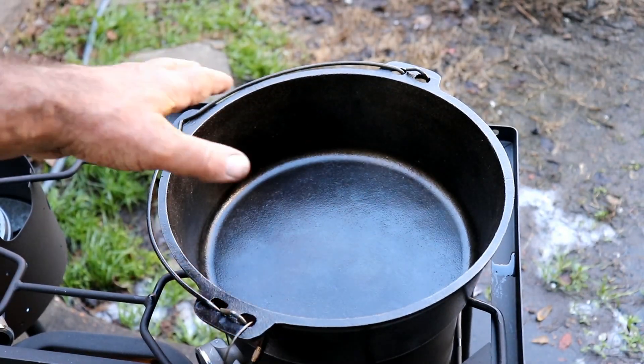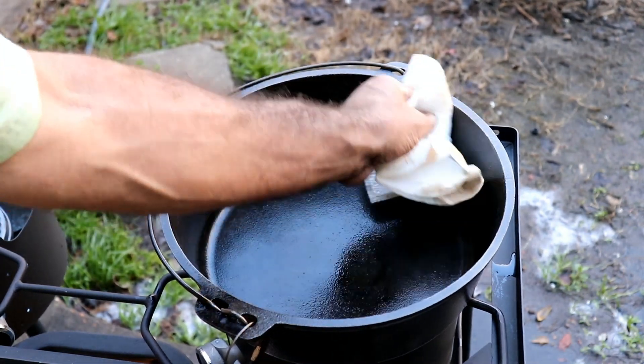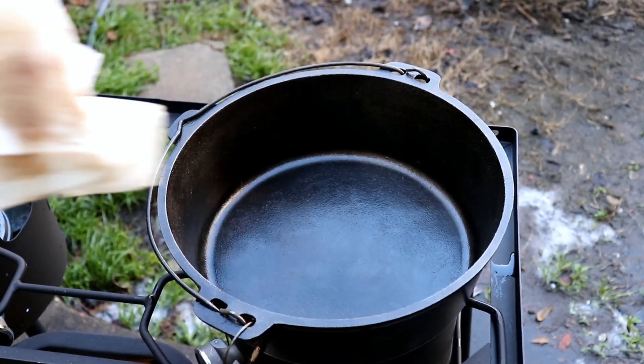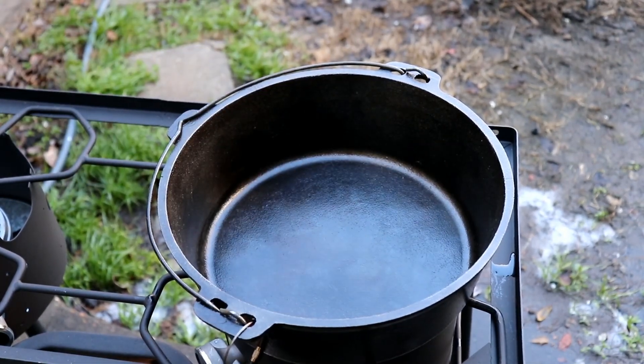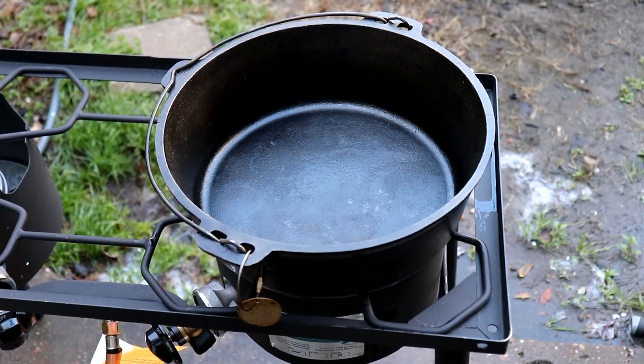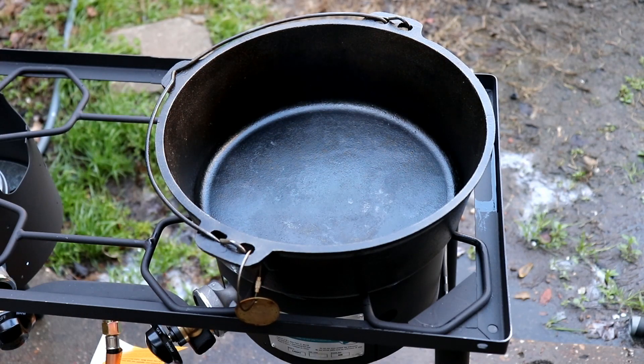Look at that — isn't that awesome? That's just number one. That's seasoning number two. That is looking really nice. Okay, that's burn-in number three. I've got two more, and then we start cooking bacon. That's how we're going to get the seasoning going.